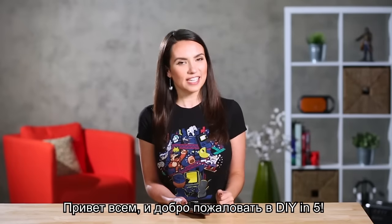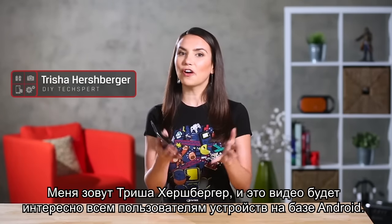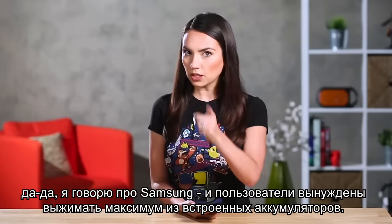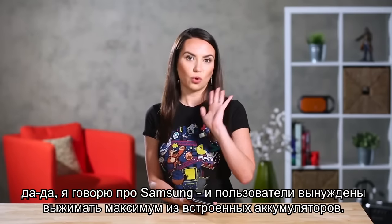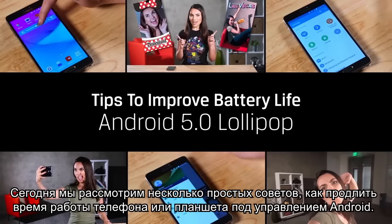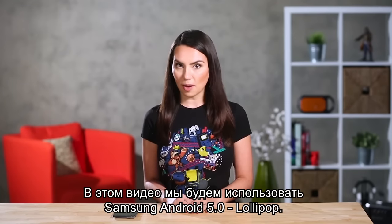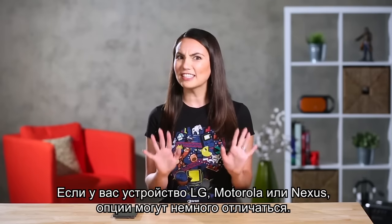Hello there and welcome to DIY in 5. My name is Trisha Hershberger and this video is for all of our Android users out there. As more and more devices are manufactured without a removable battery, there's an increasing need to get the most juice out of your milliamps. Today we'll go over some simple tips to improve the battery life of your Android phone or tablet. For the purposes of this video we'll be using Samsung Android 5.0 Lollipop. If you have an LG, Motorola or Nexus device, your options might look a little different.